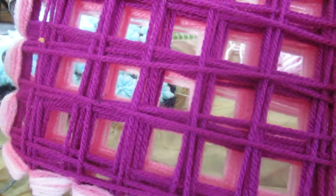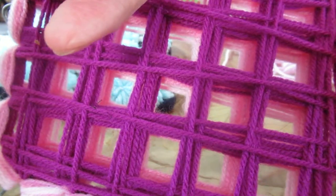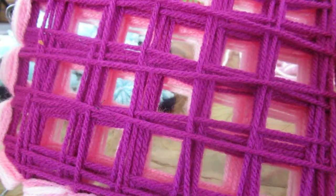You work all the way, covering everywhere where it crosses. What I do is I do the outsides first, then go back and work inward until I get to the middle. That way I make sure I don't miss anything.